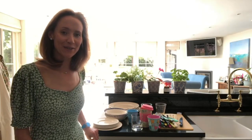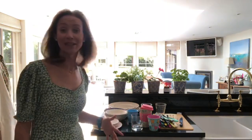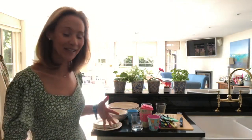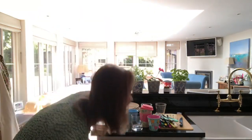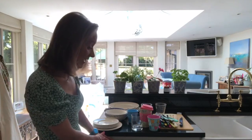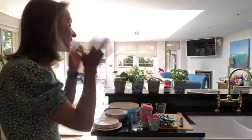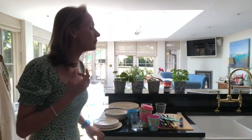Hi and welcome to this week's Ask Charlie. I am in my kitchen and I want to chat to you about the dishwasher. I'm sorry that the lighting isn't brilliant but my dishwasher is here and there's not much I can do about it. So we have had our dishwasher — it is a Miele, it's integrated — and we've had it for gosh, it must be almost nine years. I love it. I think Miele is a brilliant brand.